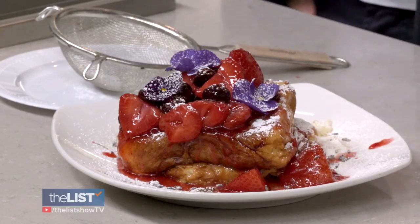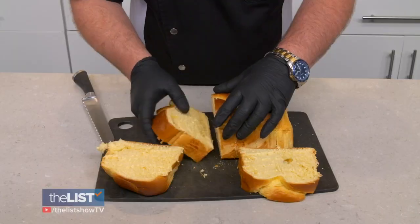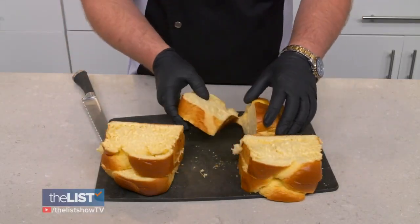Mom goes to bed thinking clearly he's forgotten about Mother's Day, and then bam, you hit her with a beautiful breakfast. Get out your brioche bread, slice it, and allow it to dry out just a little bit so that it can soak up your dredge better.